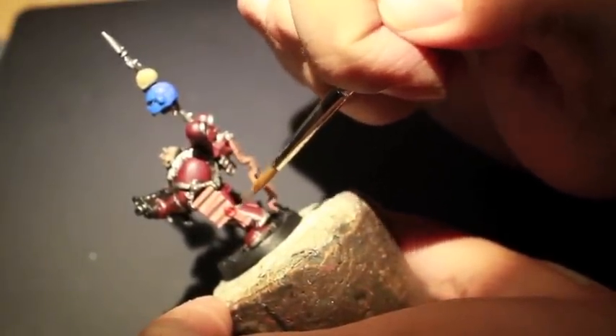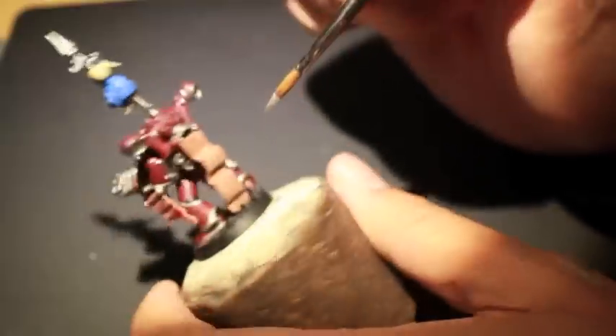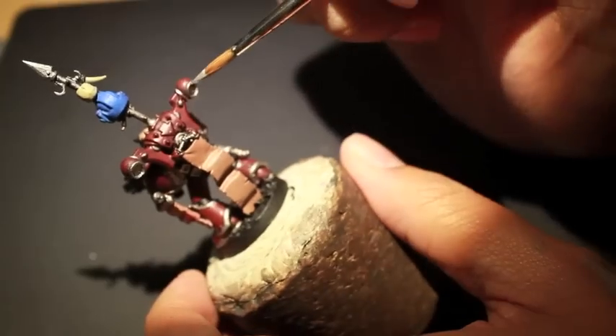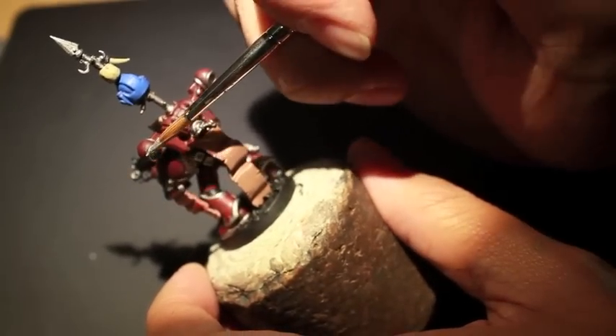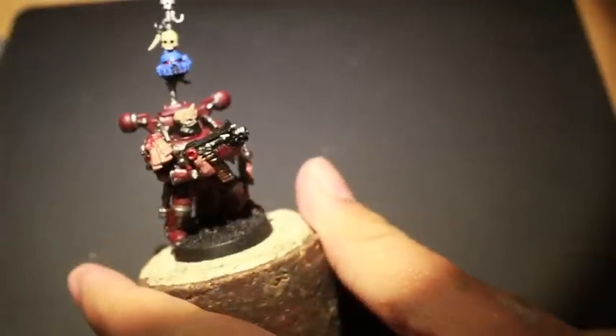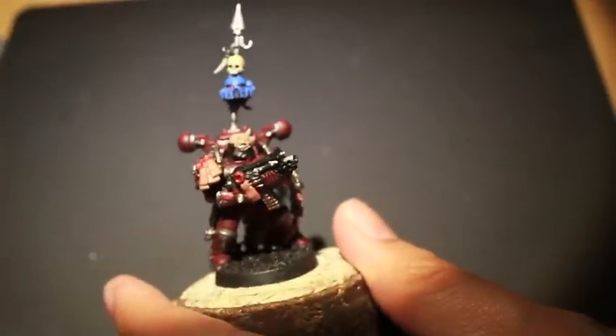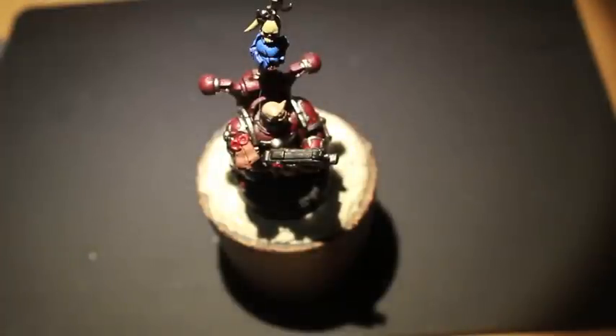When we're highlighting up the silver trim, we're not going to highlight too much of it. We're just going to hit the areas that are really closest to the light to give it that little bit of a shine and to create the contrast from the light to the shadow. Later on, what we're gonna do is actually write silver script onto the armor itself.